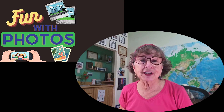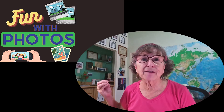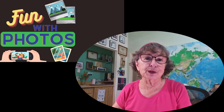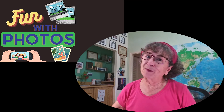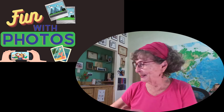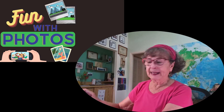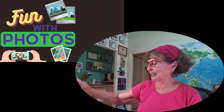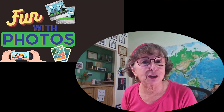My first demonstration is going to be taking a selfie and editing it on the phone right away. Let's say I'm going to a reunion and they've asked me to submit a current photo, hopefully a professional-looking one. I'm just going to use my phone and take a selfie. Now let's make that selfie look better.